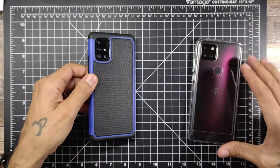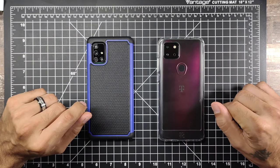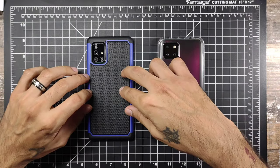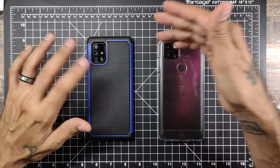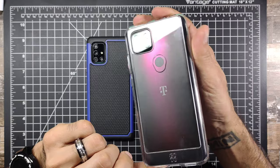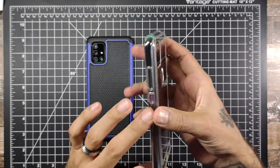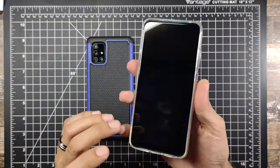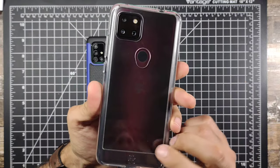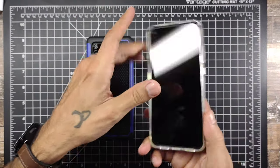I'll post a link in the description for the Samsung one, and if I find a link for the T-Mobile Revvl case I'll post one for that too. You guys know I like to get multiple cheap cases rather than one expensive one. The T-Mobile case is $20, but I'll probably keep this phone anyway so might as well spend on it. I'm keeping the T-Mobile Revvl for now, so might as well splurge on a nicer case — it definitely adds grip and shows off the color on the back really nicely.